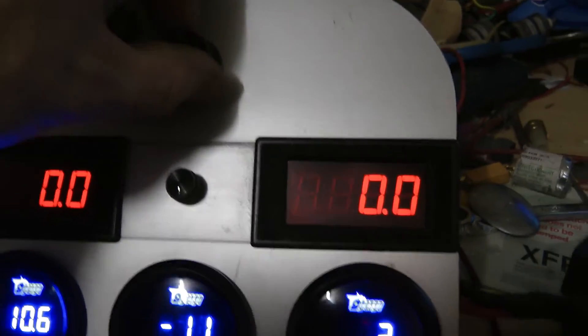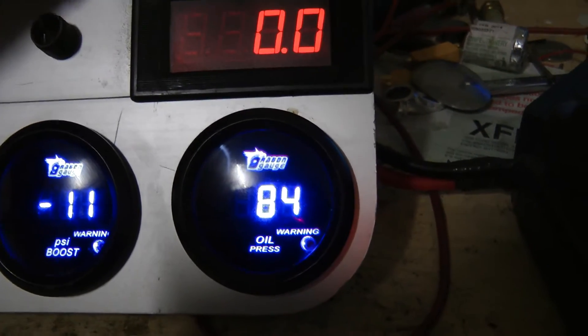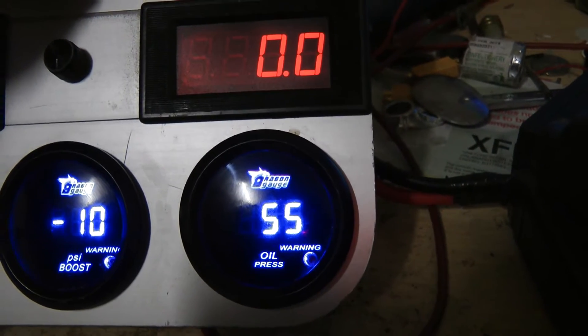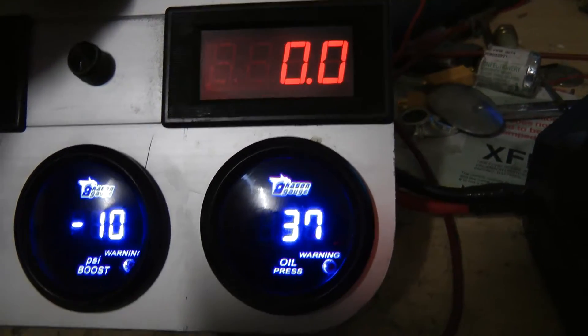Now what I'm going to do is crank up the oil. I've got to keep an eye on this — wait for it — there we go, now turn it down, otherwise it'll blow the seals out. It's just enough to get the impellers turning, so I'm going to turn that down to about 30 pounds.